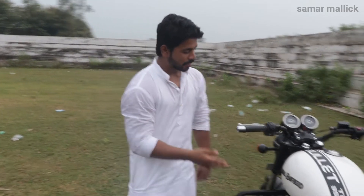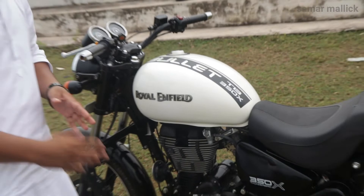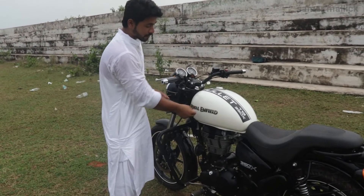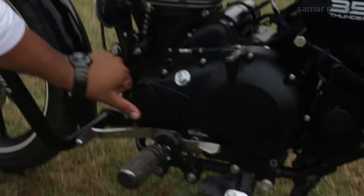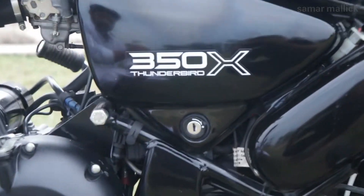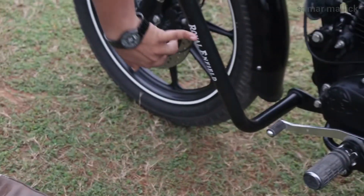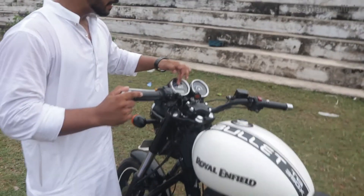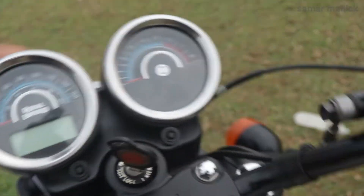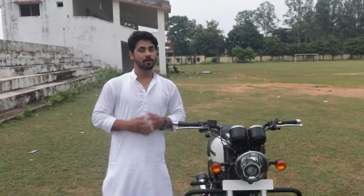Now let's talk about branding. In the Royal Enfield tank, you can see its branding. In the 350 Classic Bullet there is just a sticker, but in the Thunderbird you get 3D branding on the tank — it is not a sticker, it is raised font. With that, you also get a Royal Enfield tag on the engine. You will get a card-like tag. There is also a leg guard, and in the wing guard there is a handle. In the center of Royal Enfield you will get the branding, and Royal Enfield has tried to place its branding everywhere, even on the headlight, making the bike more attractive.